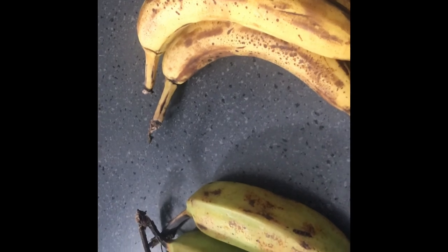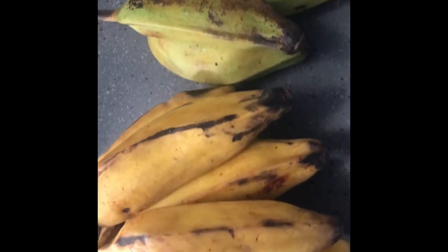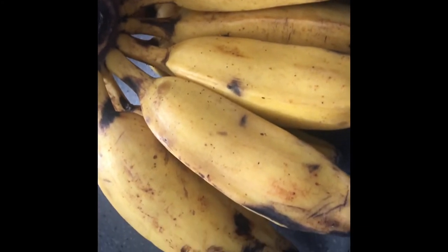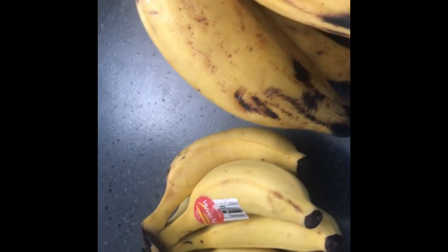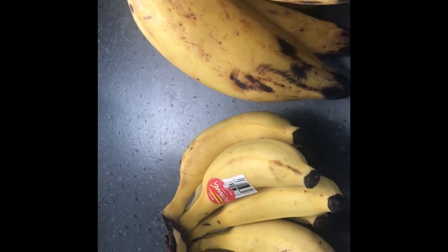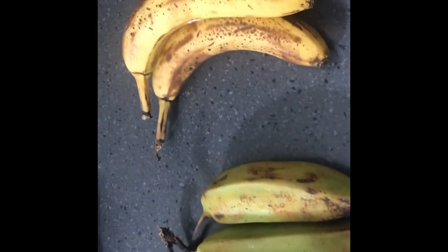These are the two that are recommended. If you have any other recommendations or recipes to share, please leave them in the comments below and I'll be glad to test those recipes with these bananas. Thank you so much for watching — please like, share, and subscribe for more videos. See you in the next one!